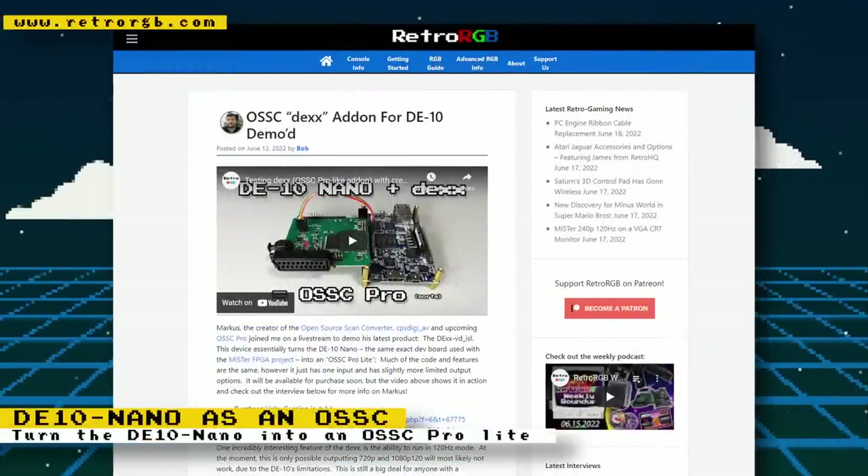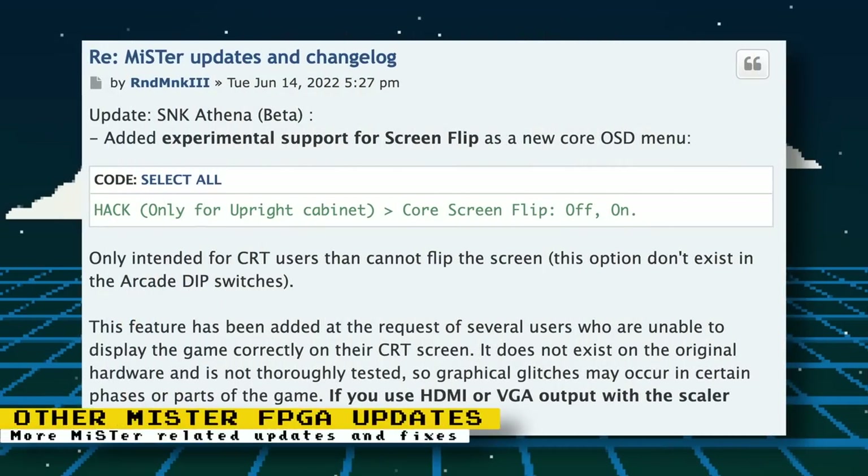Marqs, the creator of the Open Source Scan Converter (OSSC), has demoed his latest product — the OSSC Dex (DEX-VD ISL). What this device does is convert the DE10-Nano board used as the brains of the MiSTer FPGA project and turn it into an OSSC Pro light. It's a low-latency device that allows you to connect retro consoles to modern displays, doubling or tripling the scan lines of a single frame so your modern television can receive a valid signal. The release is planned for July and there are many more features available — check out the RetroRGB article and the interview with Marqs for more information.